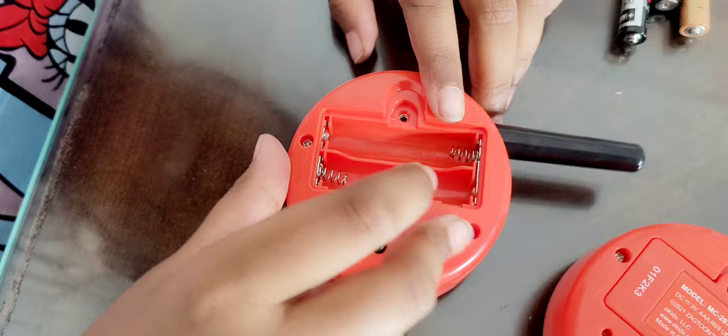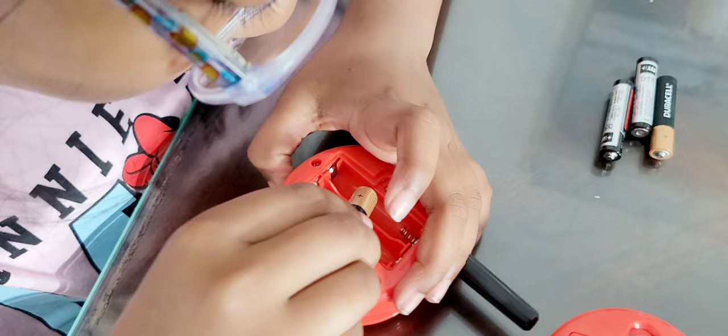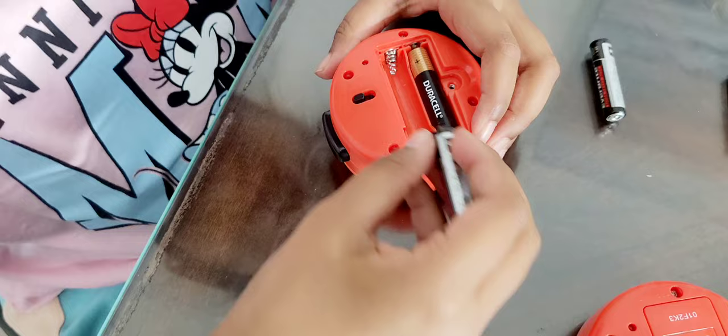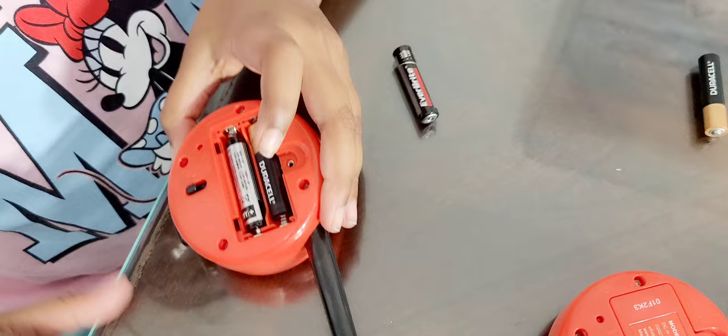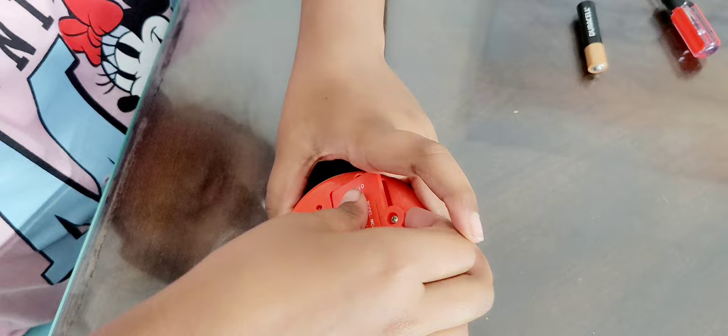On the batteries it should say plus and minus. Right here it shows plus, so there's a plus side right here, and then there's a minus side. This side should go right there and this one should go right there. Plus and minus right there — plus goes right there, minus goes right here. There, perfect! Then we put this cover on and we'll screw that a little bit later.